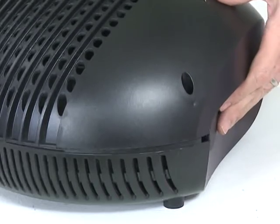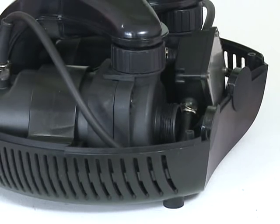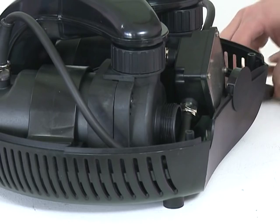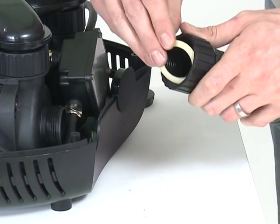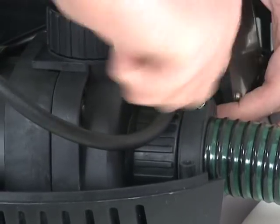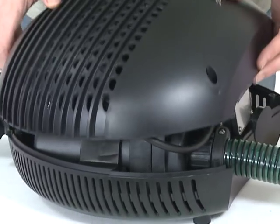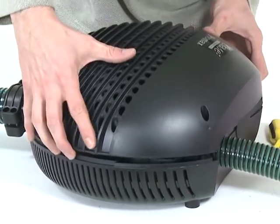Remove the screws from the top of the strainer casing and remove the top half of the casing. Remove one of the blanking caps to allow access to the inlet of one motor. Cut down the stepped hose tail to the desired size and push through the retaining nut. Push on the hose, then insert the white flat gasket into the retaining nut and screw onto the motor inlet. Secure with the hose clip.